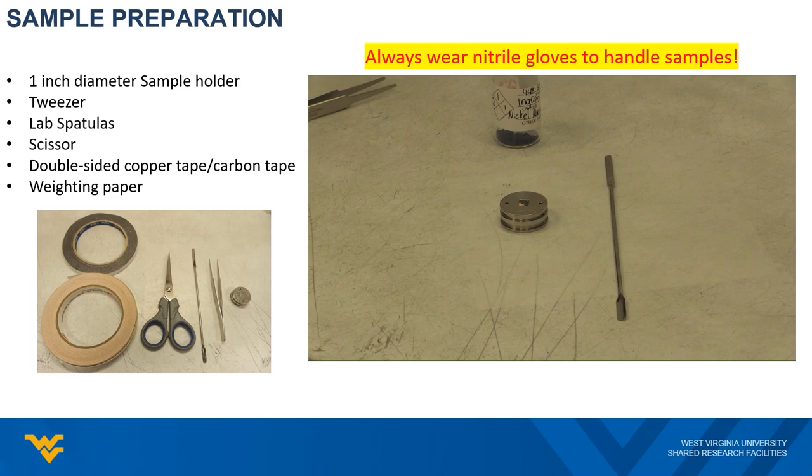You could also prepare multiple samples on a single holder, though you will need to avoid cross-contamination between samples during the preparation. For a film or bulk sample, you just need to tape your sample firmly onto the holder using the double-sided tape.